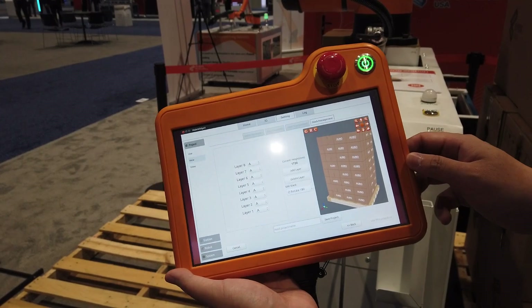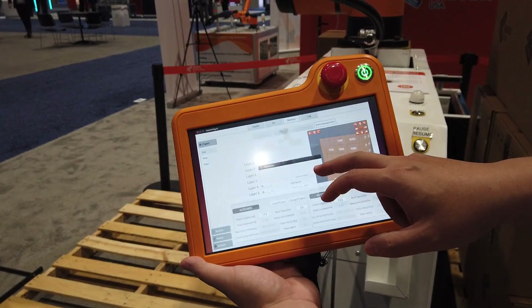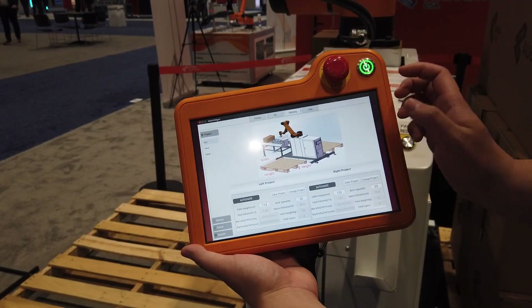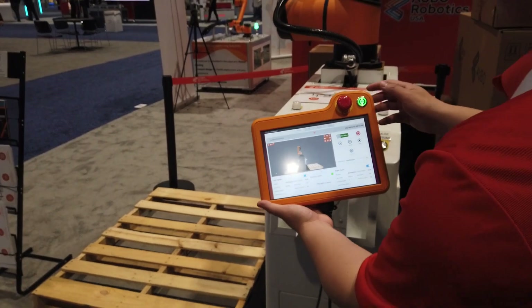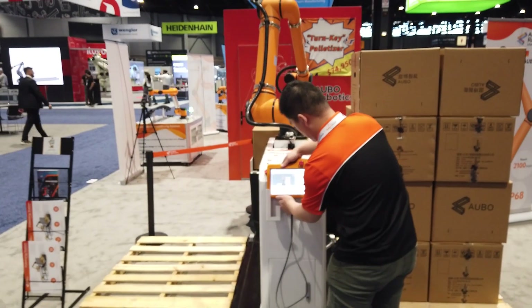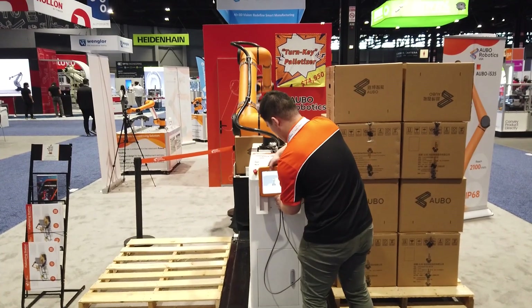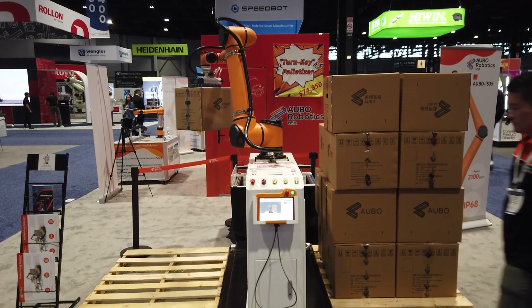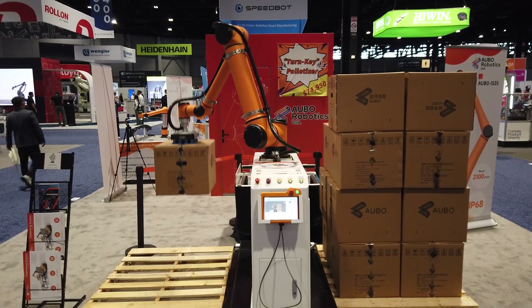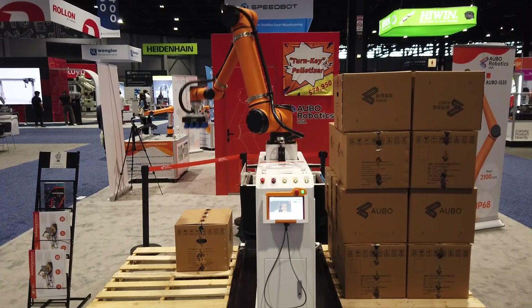Once you are satisfied with your pallet, you can save the project, load it, and you are ready to start. Now enjoy a time-lapse of the palletizer in action.